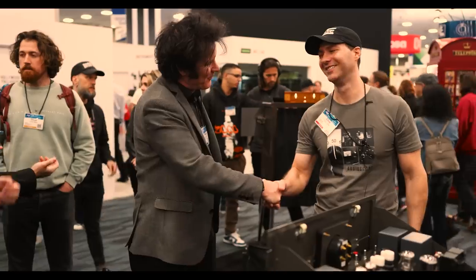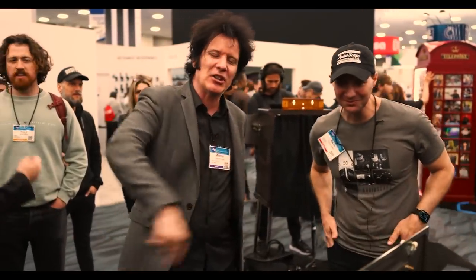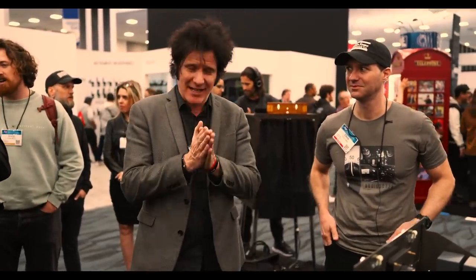Chris, thanks ever so much. Thank you, I really appreciate it. There'll be a link down below where you can go and check out all of Audio Escape's gear.